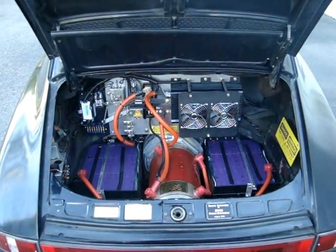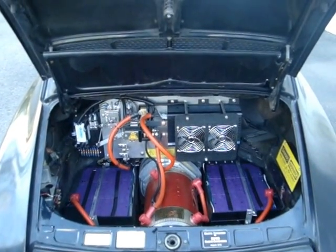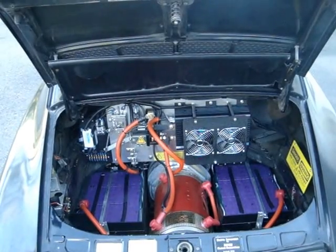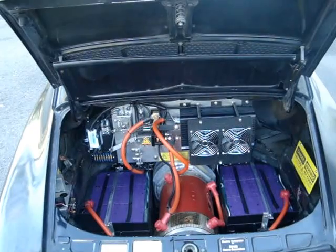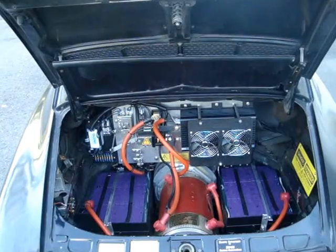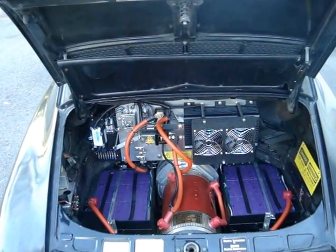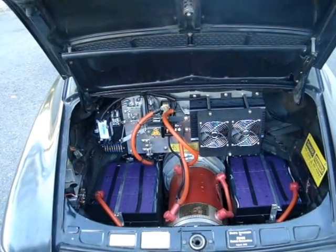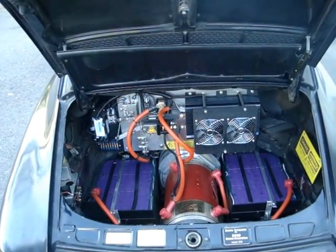Under the deck lid in the back is where we have the motor and the remaining cells in two saddle racks that straddle the motor and bell housing. Whether it be a Porsche 912, 911, 924, or 944, they all have this basic setup where some of the cells are in the front and some are in the rear, straddling either the transaxle or the motor depending on the vehicle.